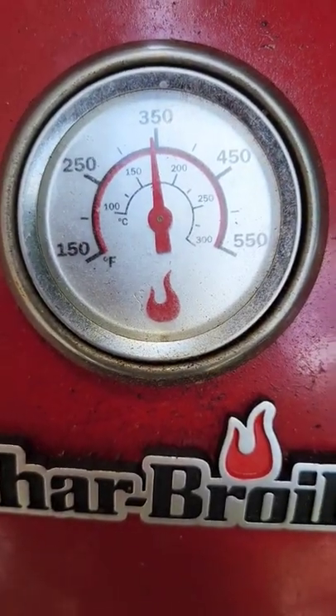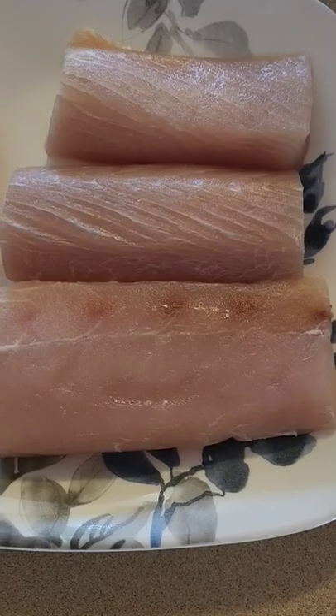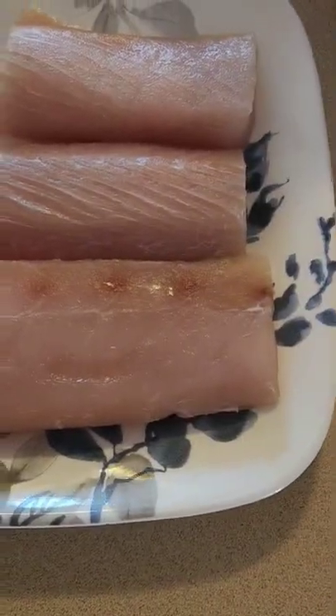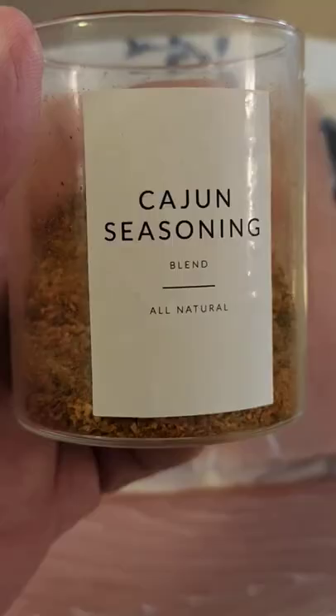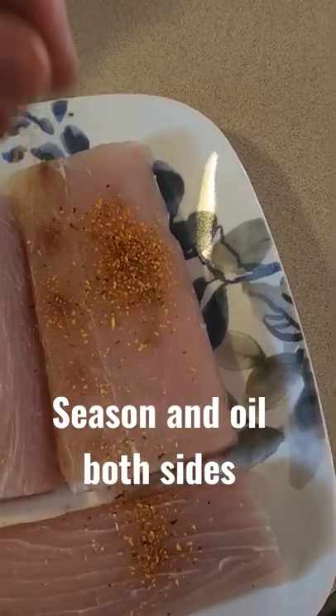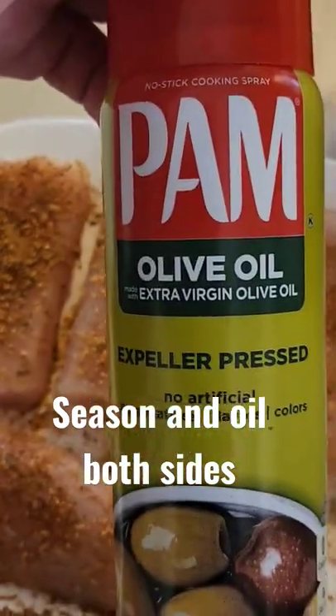Preheat your grill to 350 degrees. For four ounce portions of Mahi Mahi, pat them dry. Season on both sides with Cajun seasoning. Spray with your favorite oil on both sides.